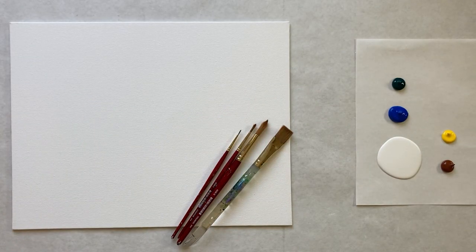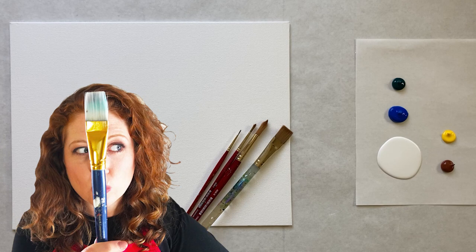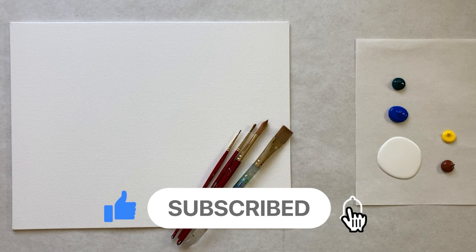Hello again beautiful artists and welcome back to another episode of Paint Along with Sky. If you're new here, welcome - my name is Sky and I post beginning level acrylic painting tutorials here on YouTube every Saturday, so make sure to hit subscribe so you can join the fun and paint along, and don't forget to hit the bell icon.